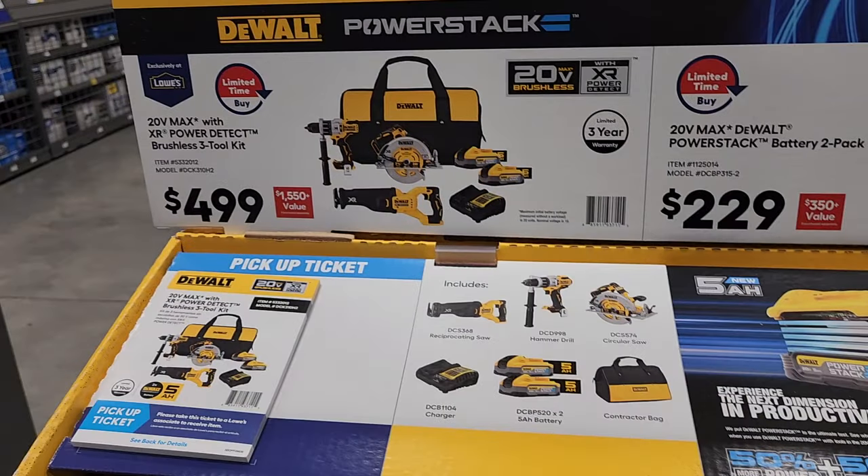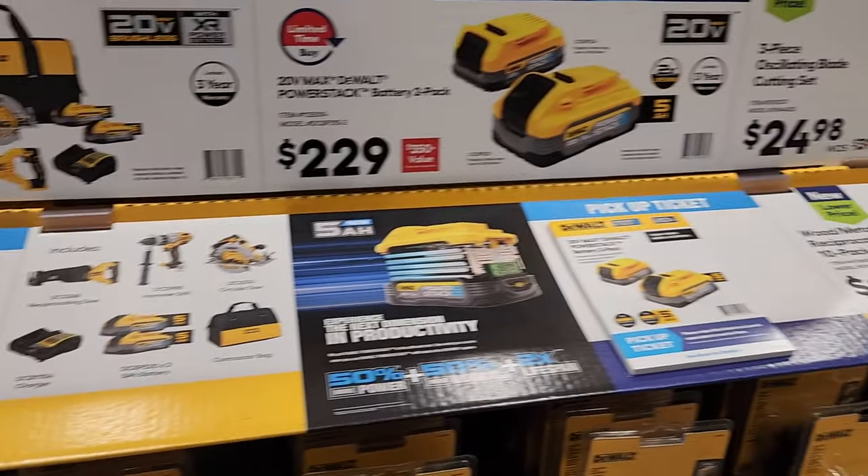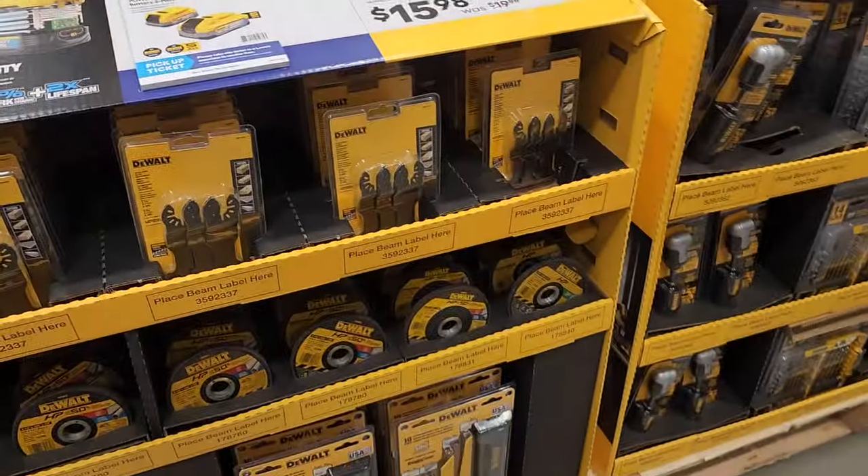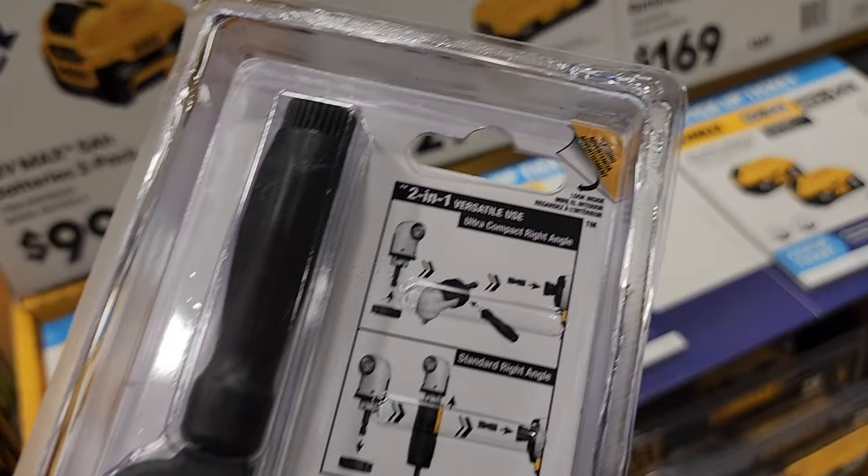There's a three-tool combo kit with two Power Stacks and a charger in the case. This is $499. You've got a two Power Stack two-pack for $229.